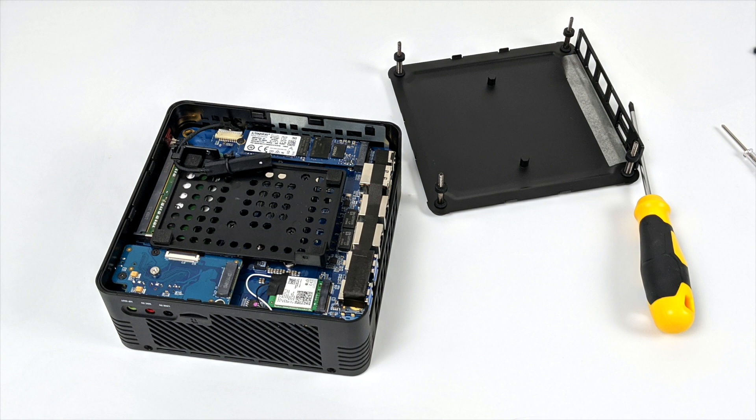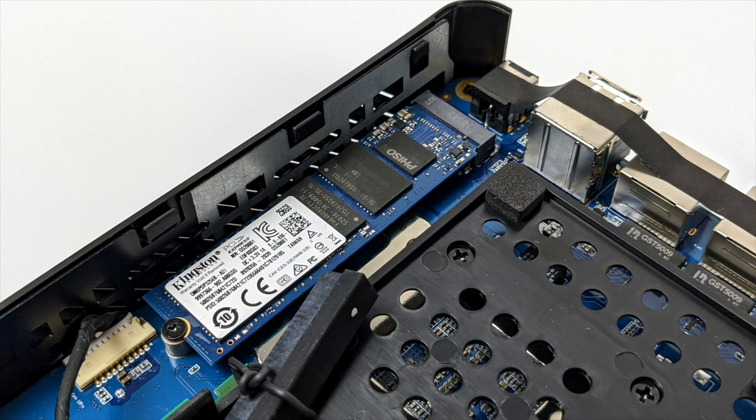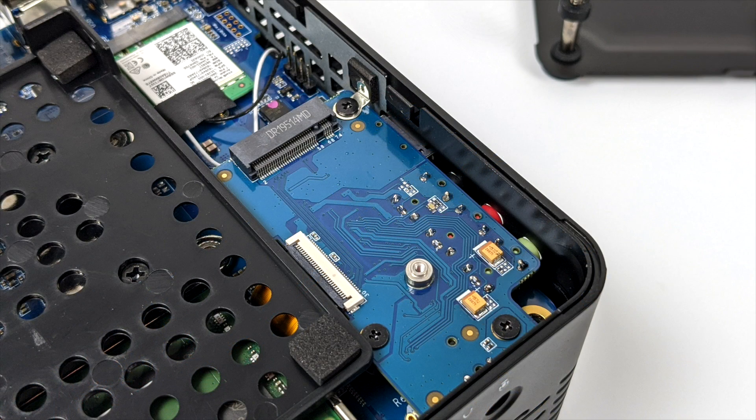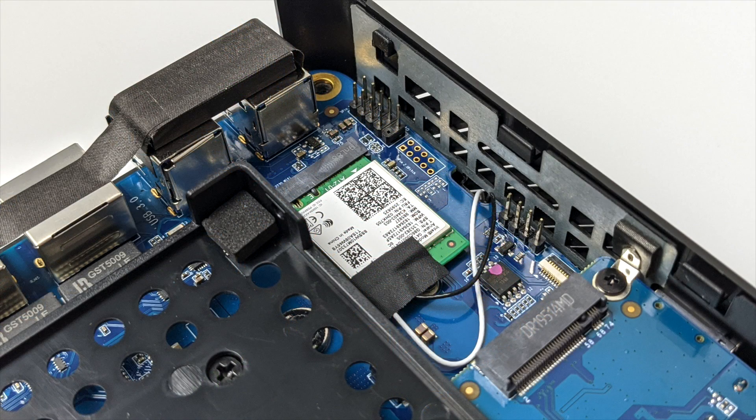Before we go over the complete specs, I did want to pull the bottom off to see what we're working with. To my surprise there's a lot included with the X400. It will support a 2.5-inch drive — mechanical or SSD — with bracketing and cable included. This also supports an M.2 SSD, though on this pre-production unit it's not NVMe compatible, only PCIe x4. They've also included another M.2 slot for a 2242 M.2 SSD. These X400 units come with Wi-Fi 6 pre-installed — an Intel AX200 card — so we have 802.11ax Wi-Fi and Bluetooth 5.0 right out of the box.